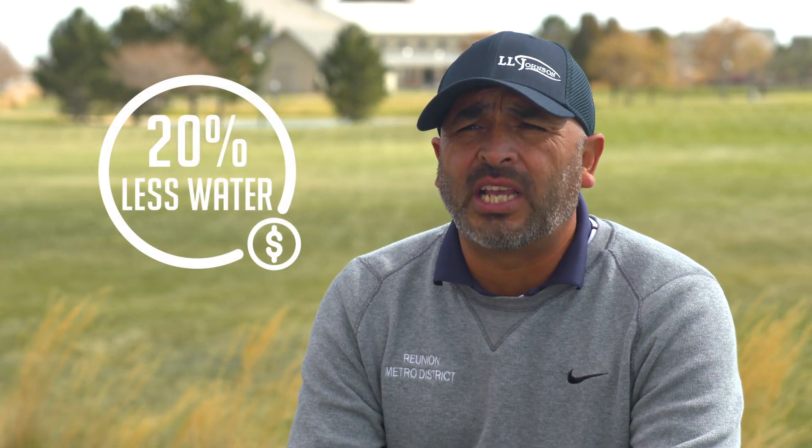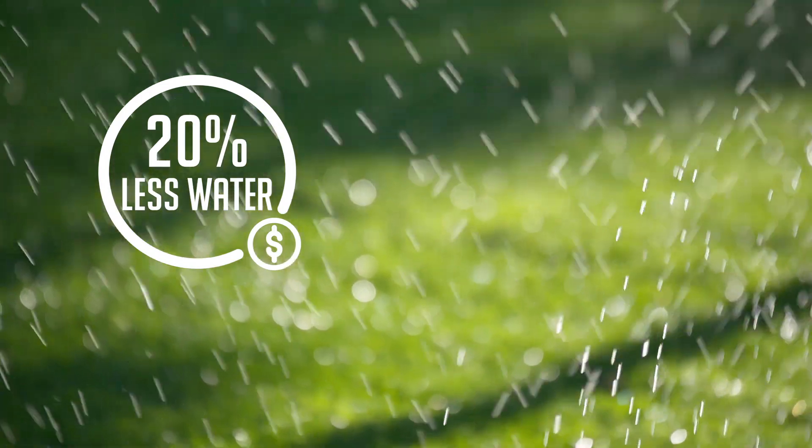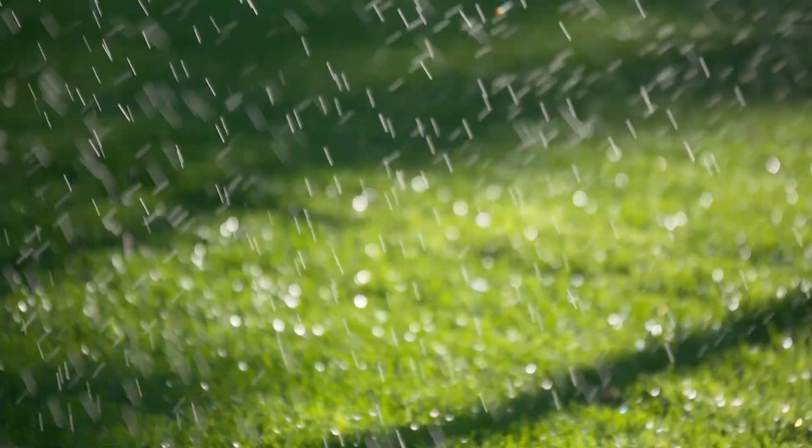In that first trial we actually had about a 20% water savings, which equated to about $30,000. It pretty much paid for the Magnation units that we installed down there within the first year.